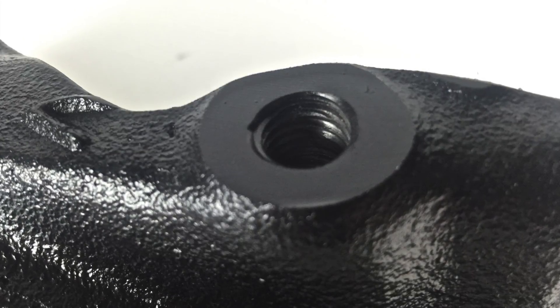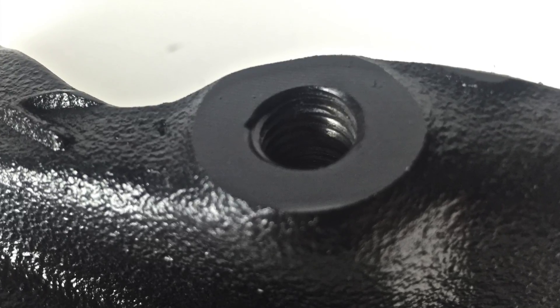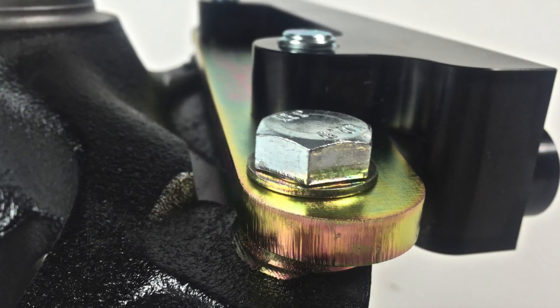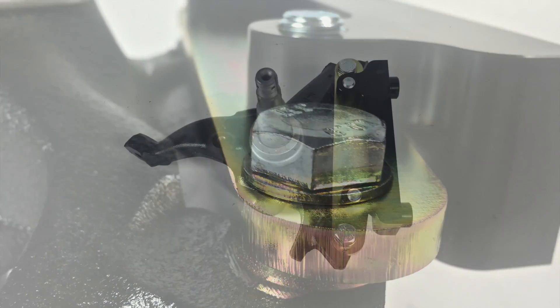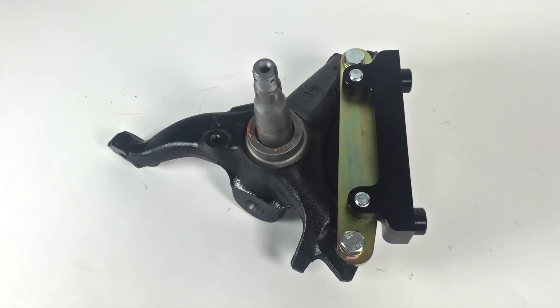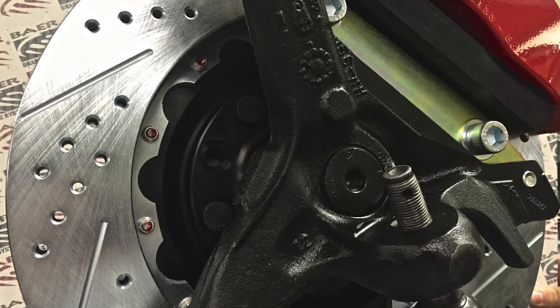Another benefit of Bear's modification process is they enlarge the mounting holes to 12mm or 14mm for larger and more durable hardware. Bear also uses the highest grade plated 10.9 high grade metric hardware. That hardware is used to bolt the caliper mount to the spindle, as you see here, in the last step before Bear completely assembles your brake system before shipping it to you.